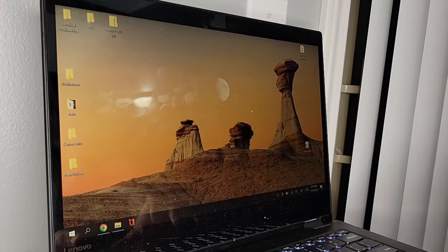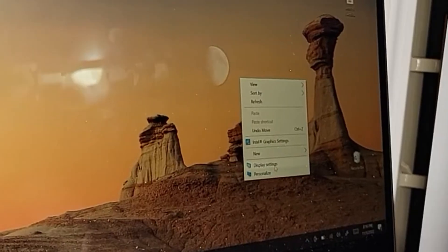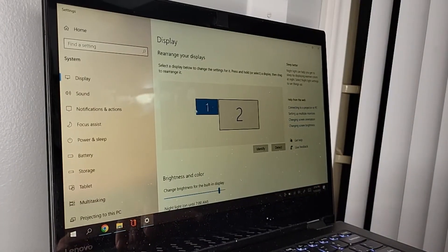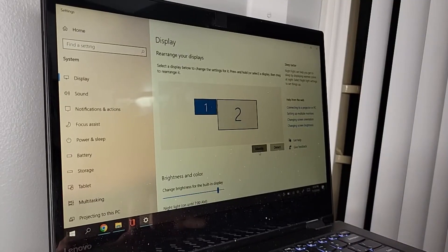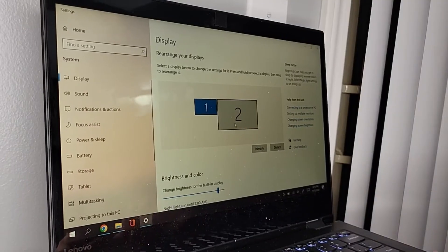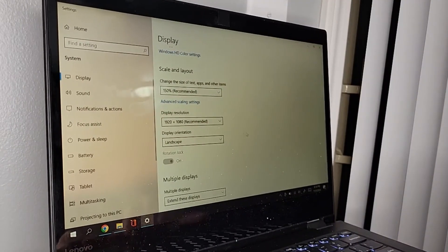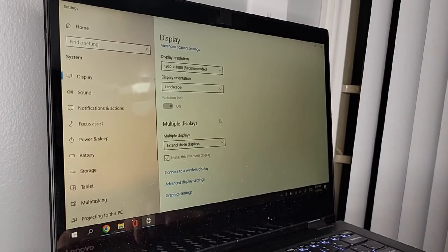If you want to play around with the display settings, right-click on your desktop and go to Display Settings. Here you'll find a bunch of different things you can change. You can see the extended display setup — when you hit Identify, it shows you which screen is which. The laptop is display one and the TV is display two. You can also adjust display resolution, orientation, and change the display setup from this menu.